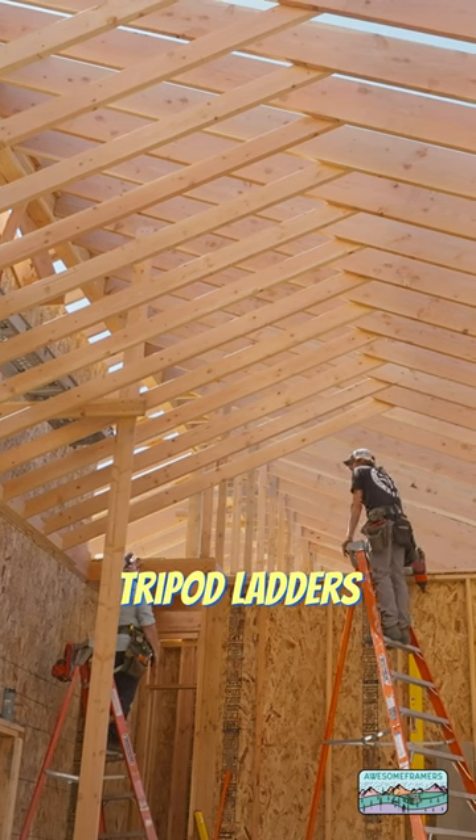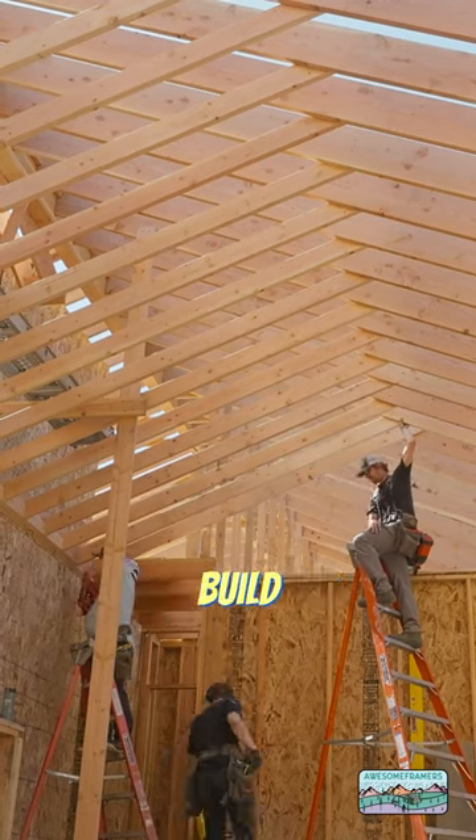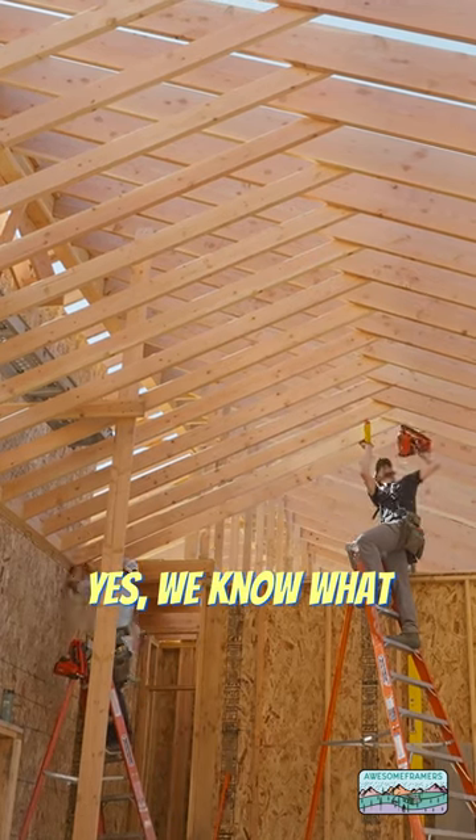And we are on tripod ladders because they are far more stable than four-legged ladders. Just get some ladder work, build those quads. Yes, we know what staging is — this is faster. I'm Handsome and I approve this message.